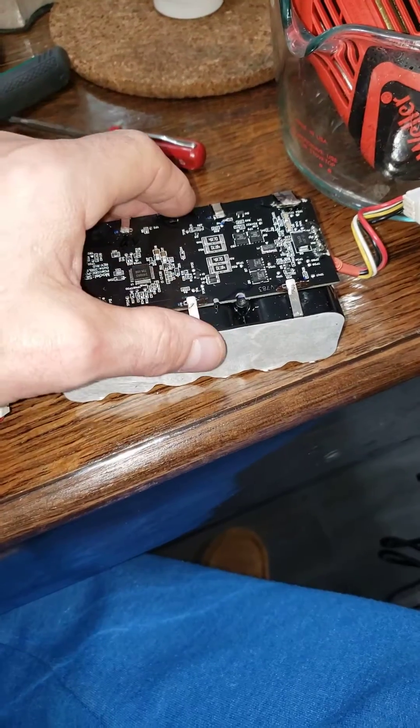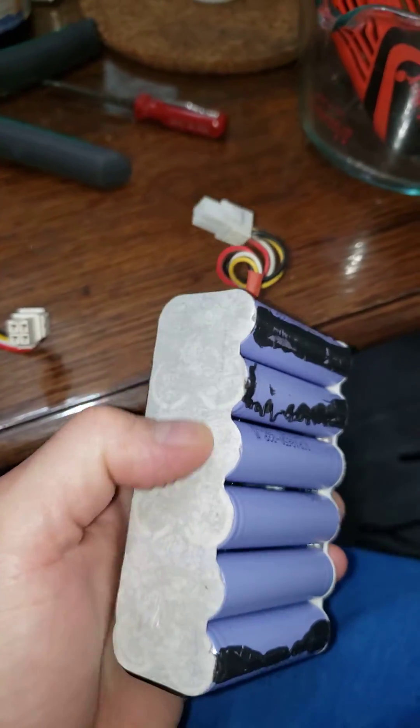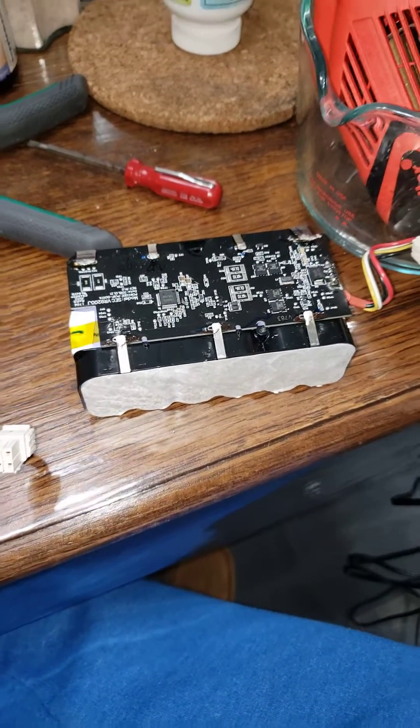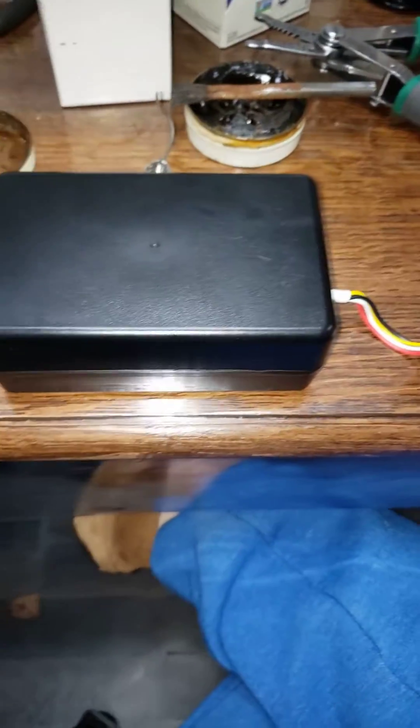You can tear into these and desolder the circuit board from the battery. Then you have to get the insulation off, desolder the contacts, and you can change out the batteries. Is it worth it? No. Just buy a new battery. Hopefully this helps somebody out — here's a teardown on these things.